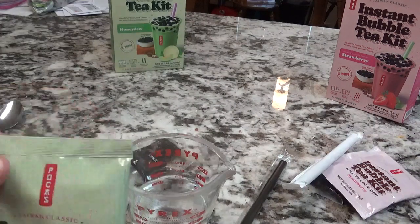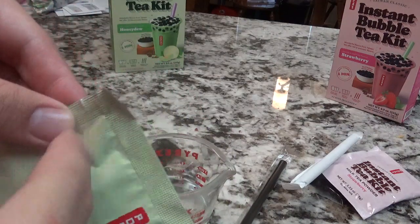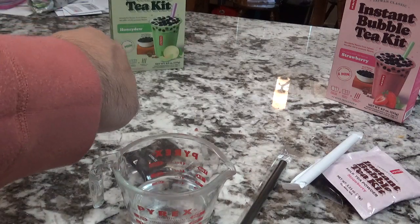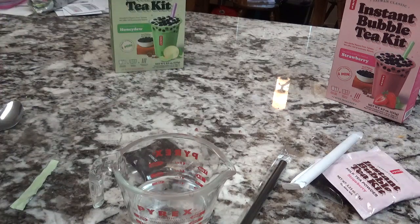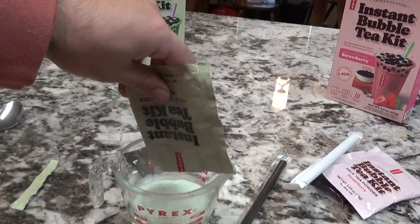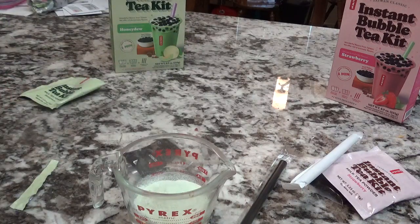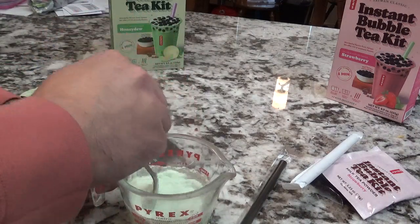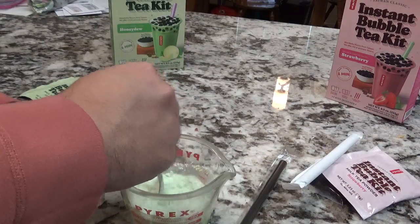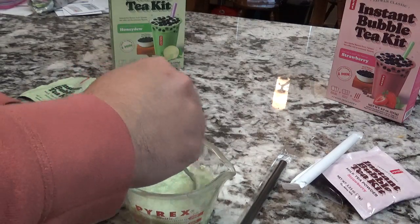Then just pour it gently into the water. Once you pour it in, you'll stir it up with your spoon to make it smooth — make it into bubble tea, or milk tea. Stir it up for a few minutes. Make sure you dissolve all the mixture into the water so it makes a flavored drink.